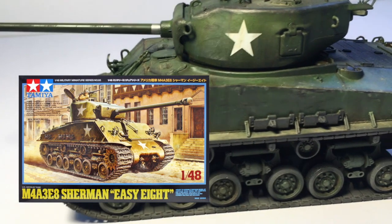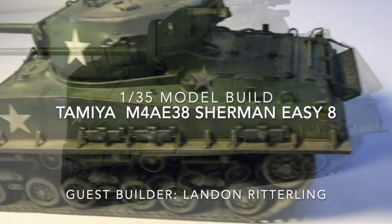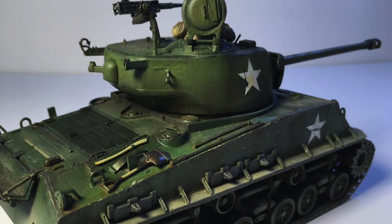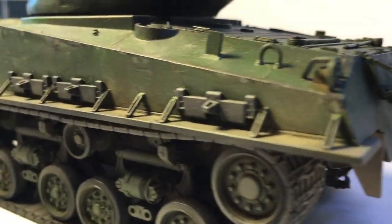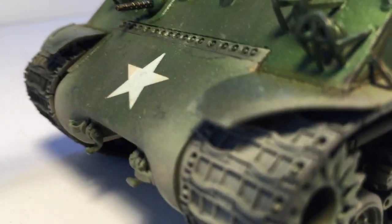Today's build is by Landon Ritterling. Hey Landon, thanks for coming back — tell me how you got interested in the Sherman EZ-8. The Sherman has always been one of my most favorite tanks from World War II. Something about it is so cool. It's seen in every theater of the war, and it's widely considered one of the most popular tanks.